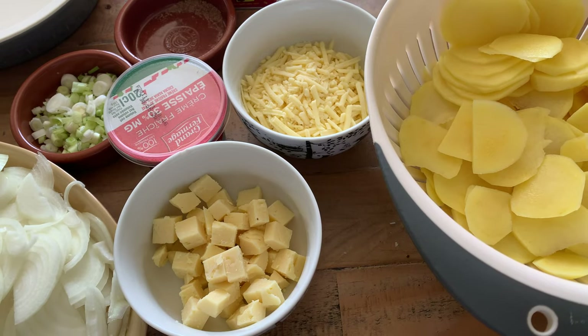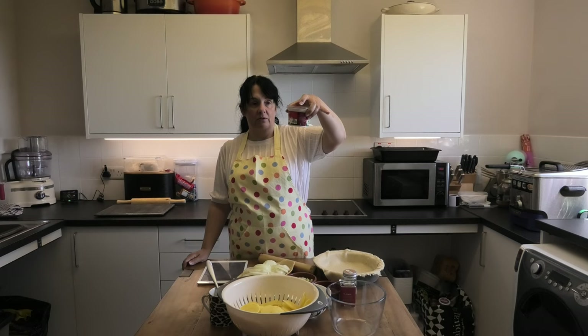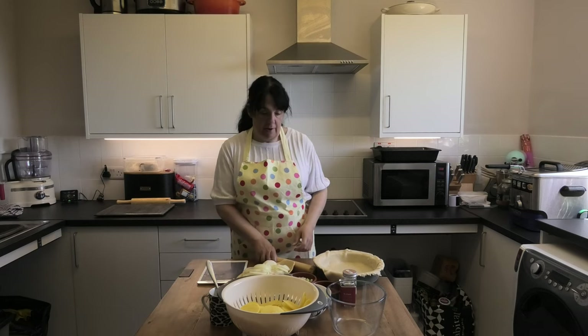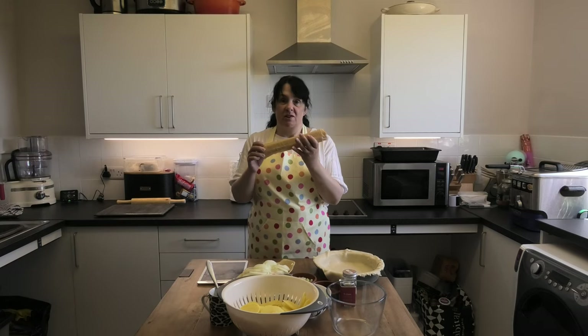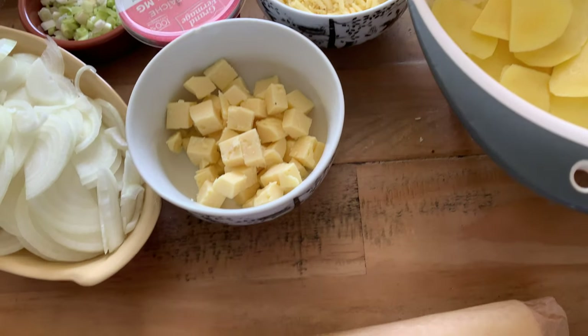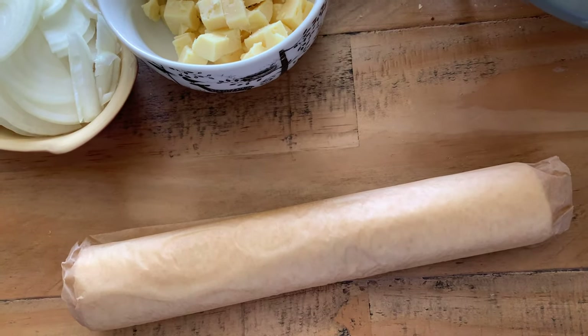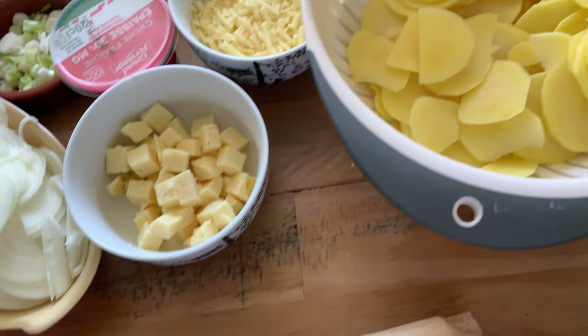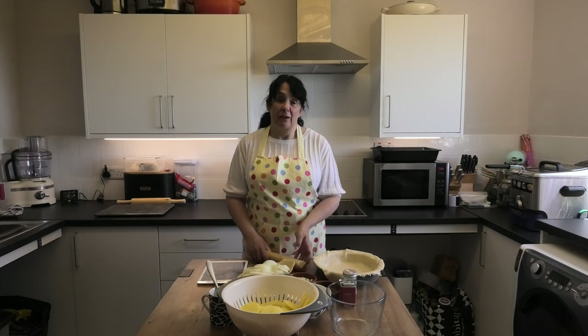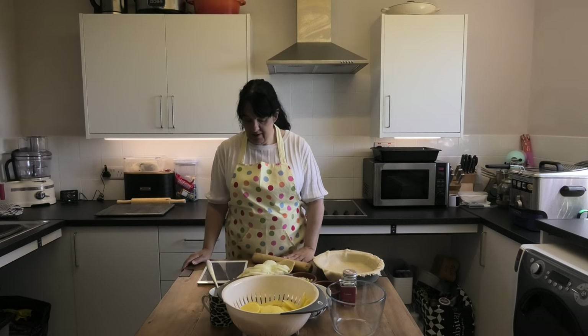Then you need a 200 gram tub of crème fraîche. Shortcrust pastry — now you all know I generally make my own, but today I'm cheating and you need 500 grams of shortcrust pastry and I've bought this. We want to make recipes that are quicker for you to create at the moment.